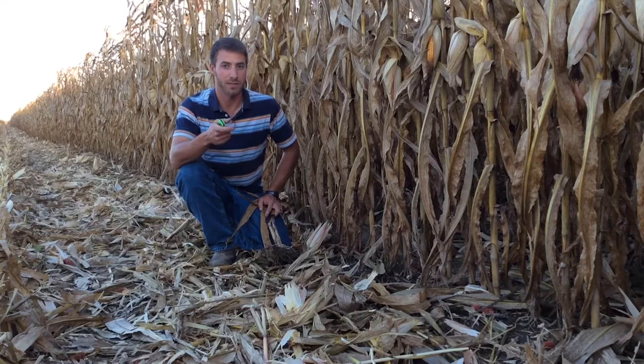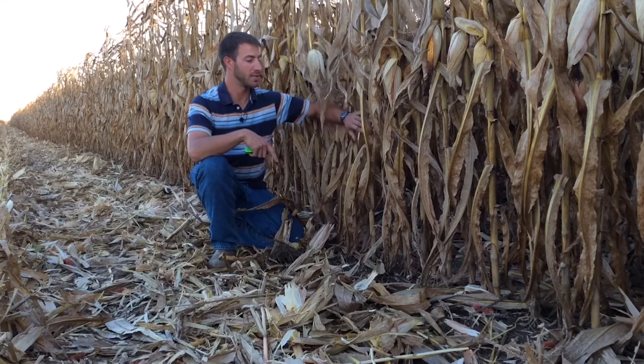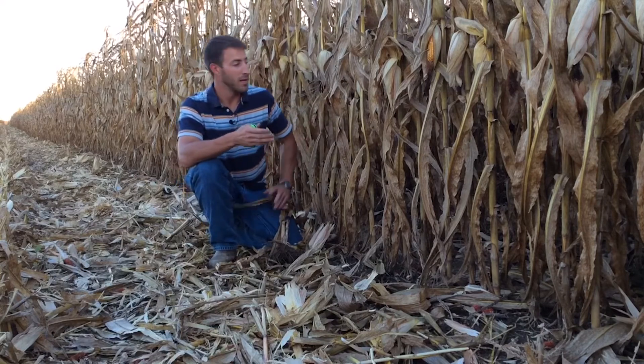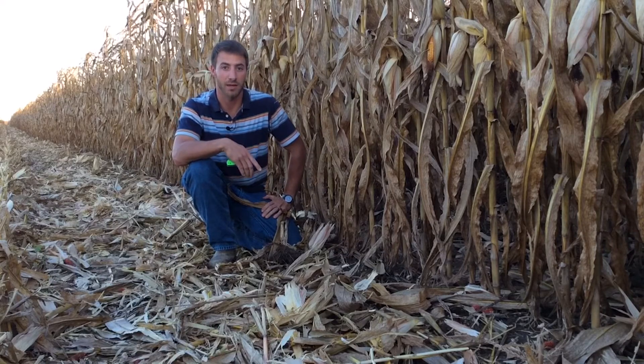As you're walking cornfields this year, go ahead and push that row over to touch the other row. If the corn doesn't come back to stand up, you know that field is a little weaker and should be prioritized for early harvest.